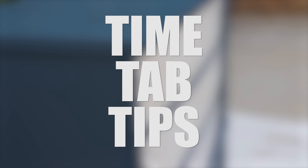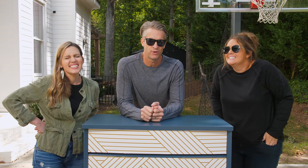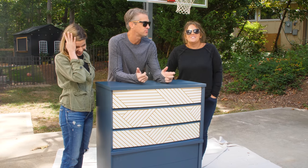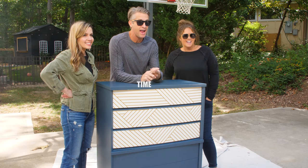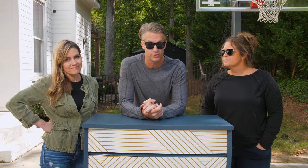Shut up, dogs! Okay, secretly both of the DIYs are dying a little inside because I'm leaning on a freshly painted dresser — but it's not leaving any marks. This is helping us with the height. So let's go with the three Ts — time, how long it took; tab, how much it cost; and tips, some things they learned along the way to make it easier for you.